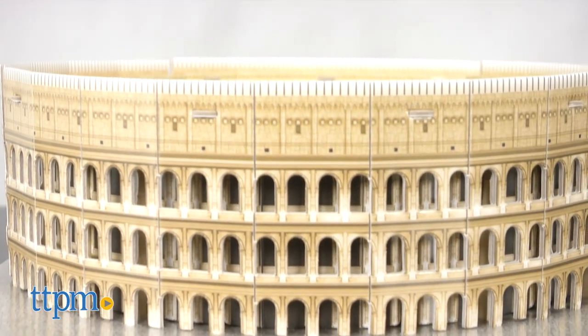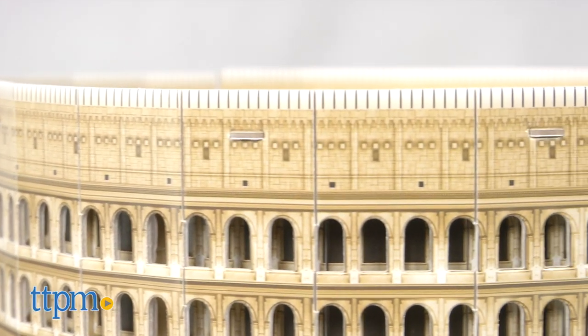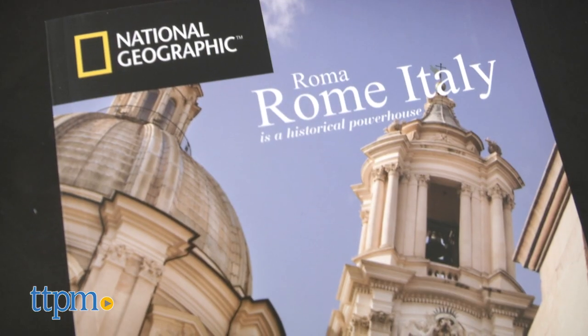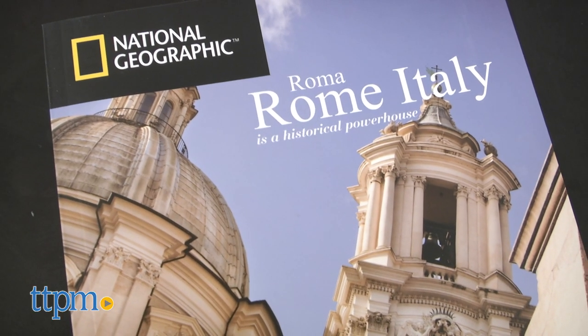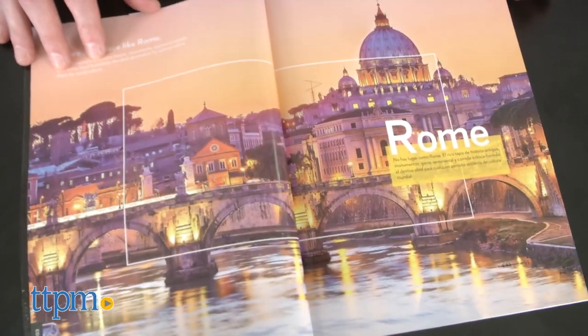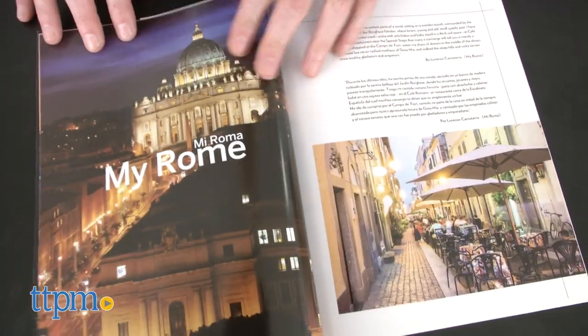Although there are no gladiators present, it's easy to imagine the amazing spectacles that once took place here. This 3D puzzle includes a colorful and informative National Geographic booklet full of Rome's rich culture, history and beauty.